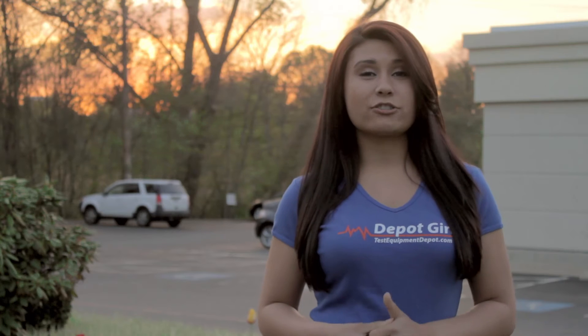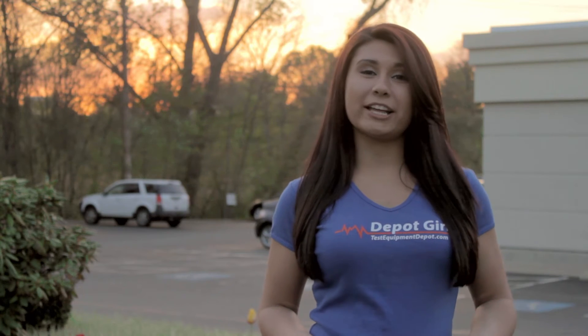Hey guys, it's Brittany. I'm at the Tektronix Video Insights Seminar in Burlington, Mass. I'm going to go inside and talk to Carl, who's going to teach me a little bit about the WFM 2300.